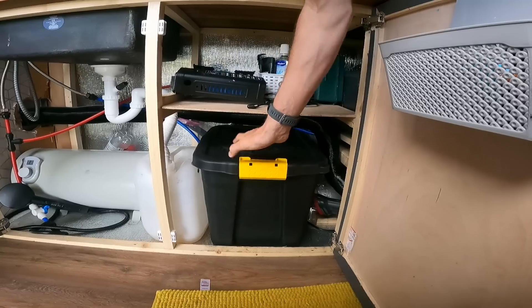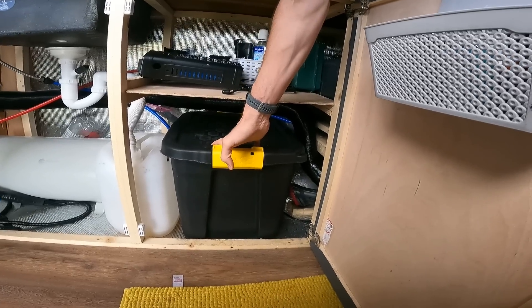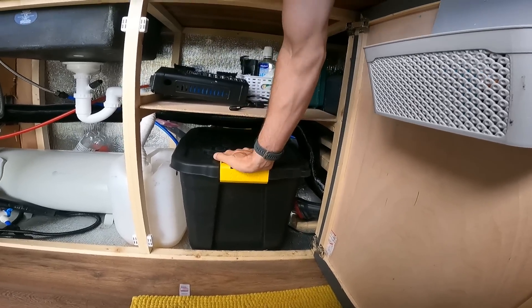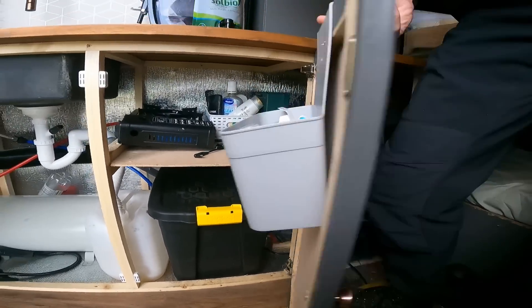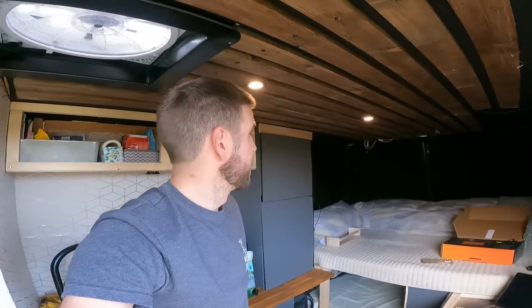That clears up that space, and then I'm left with the cupboard here. I've now got a toolbox in there which I find really useful — most of the time when I need my tools I'd have to get out of the van and go in the back. I can also sort out this shelf because that's just a temporary fix — we'll get some better storage in place.